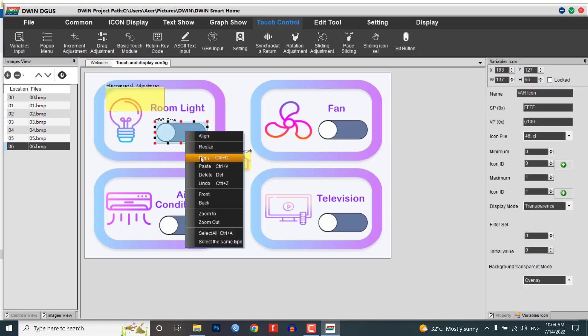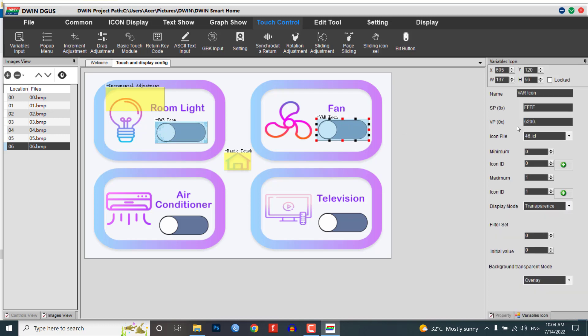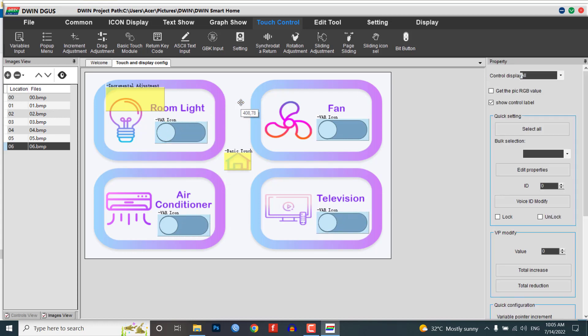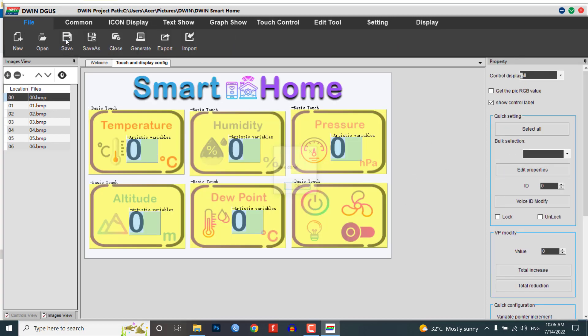Copy the Var Icon module and paste them onto the fan, AC, and TV controller buttons, but change the VP address for each. For light, the VP address is 5100; for fan, 5200; for AC, 5300; and for TV, 5400 respectively. Also copy and paste the increment adjustment module and set your VP address accordingly. We have completed adding modules to our UI.